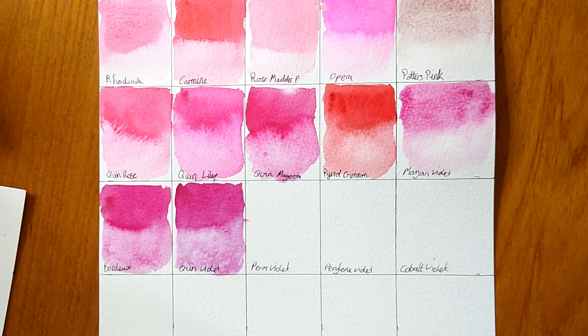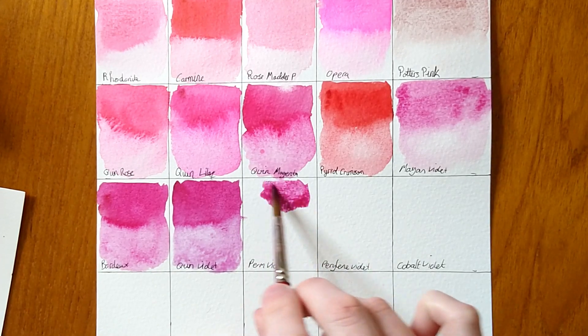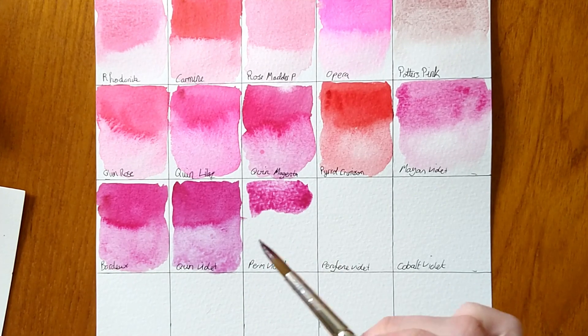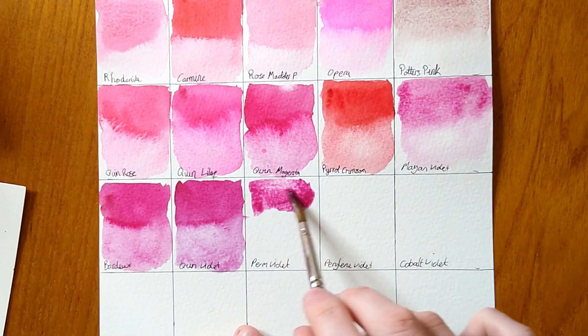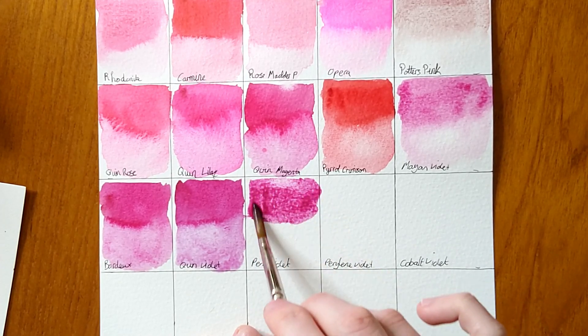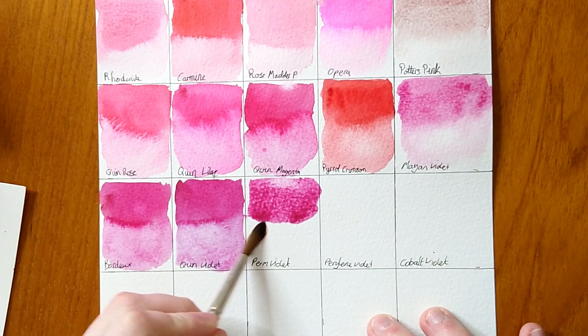Next we have Permanent Violet — and again we're not getting real violets here, they're more mauves or purples. To me, violet is a really electric purple — a white-violet purple. An example of what I'd consider a true violet would be dioxazine violet. These are more mauves or purples because they're more pinky rather than electric.